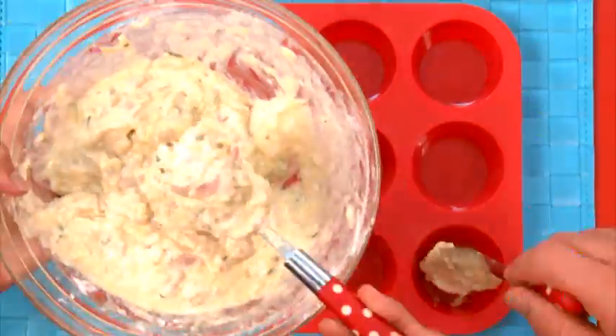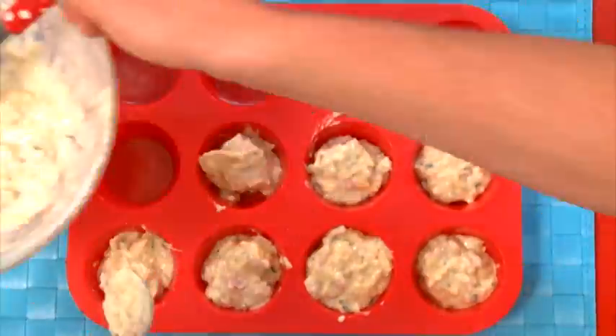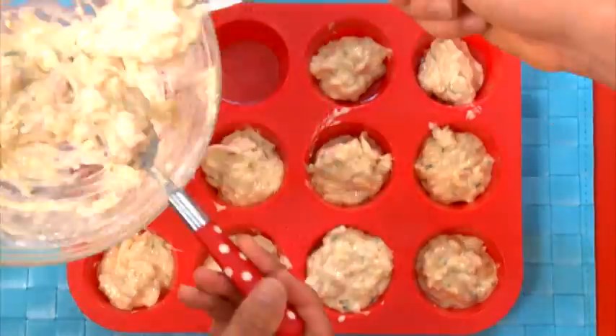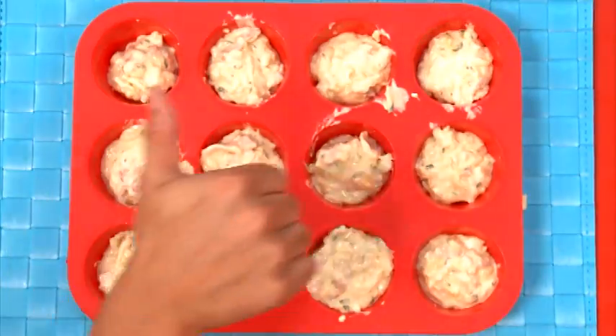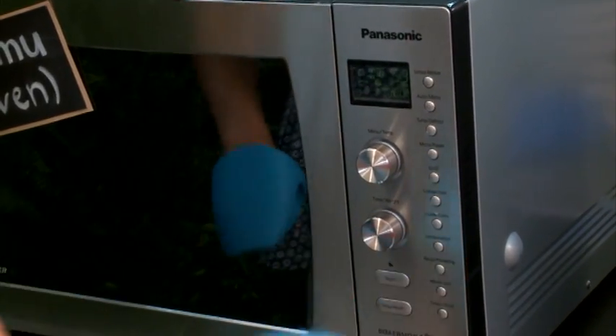Grab your muffin tray and spoon in the mixture. It's easy from here because now all you need to do is bake them in the oven for 12 to 15 minutes. They'll be ready when they're puffed up and golden. Remember that the oven is hot so wear some oven mitts when you're placing the tray inside.